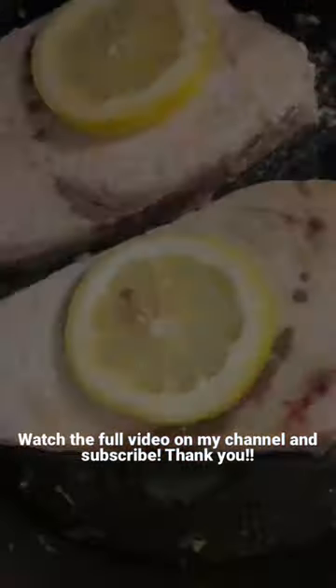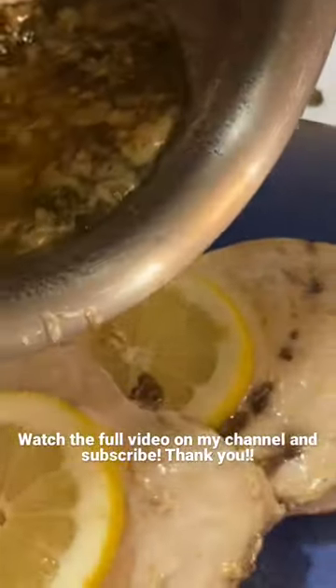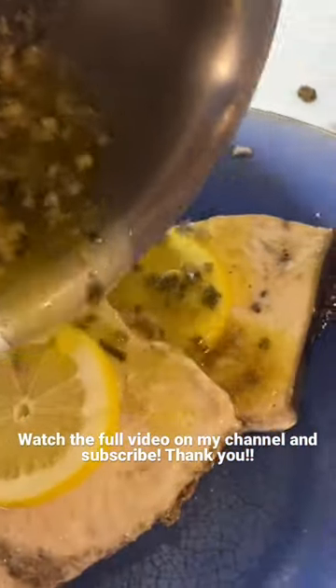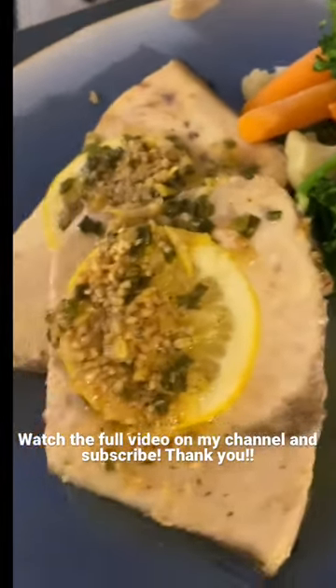Get the lemon! Looking pretty good. So then I guess we're going to just drizzle this all over it. And here we go — lemon and garlic buttered swordfish.